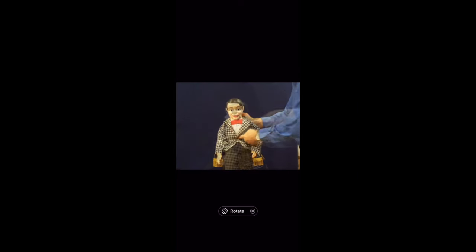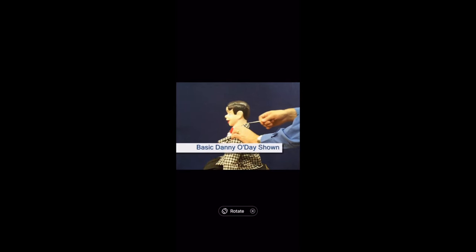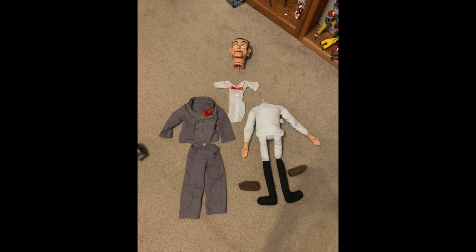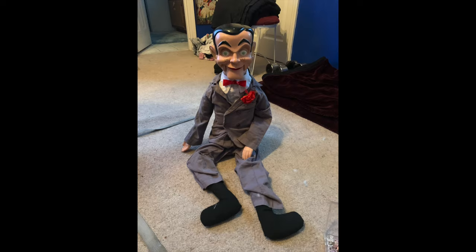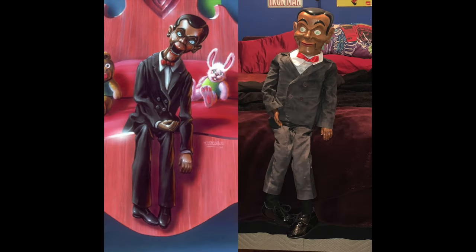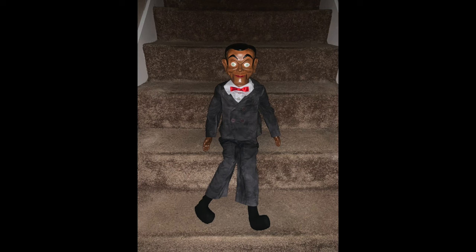Originally Slappy just had a plush body with a pull string coming out of the back of his neck. I wanted him to have a real wooden body, so I gutted him and put a cardboard box inside to get an idea of how big he should be. I first wanted to repaint him to look more like wood to closer resemble the terrifying book cover. I made sure not to paint over those creepy glow in the dark eyes. I also dyed his clothes to make them a shade darker and ordered him some nice shiny dress shoes.